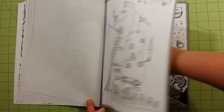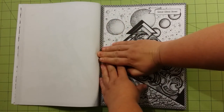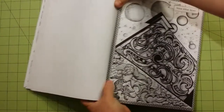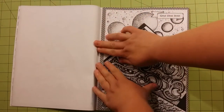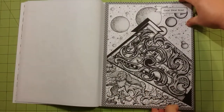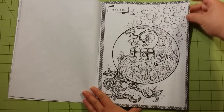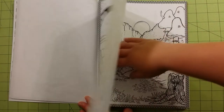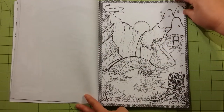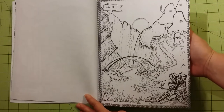And once it gets to start repeating images, I won't flip through the images that are repeated. The spine is super hard to break in this book, just to let you know. But the book would be easy enough to use felt tip markers on, or even alcohol markers with a pretty thick blotter page below.